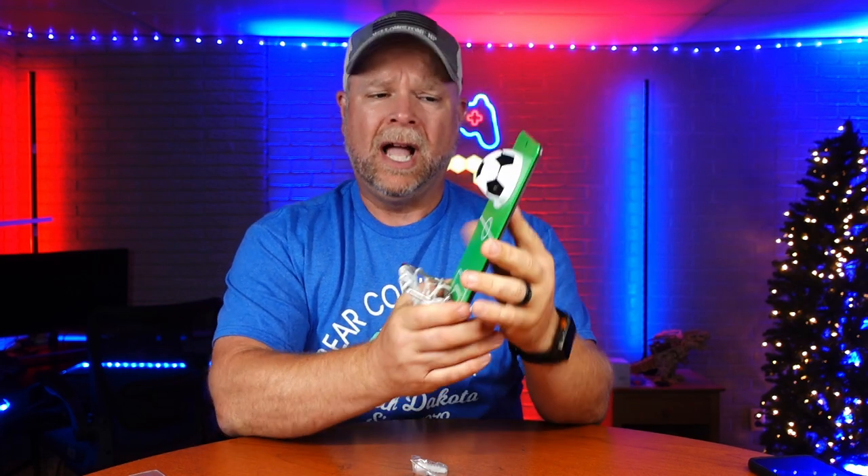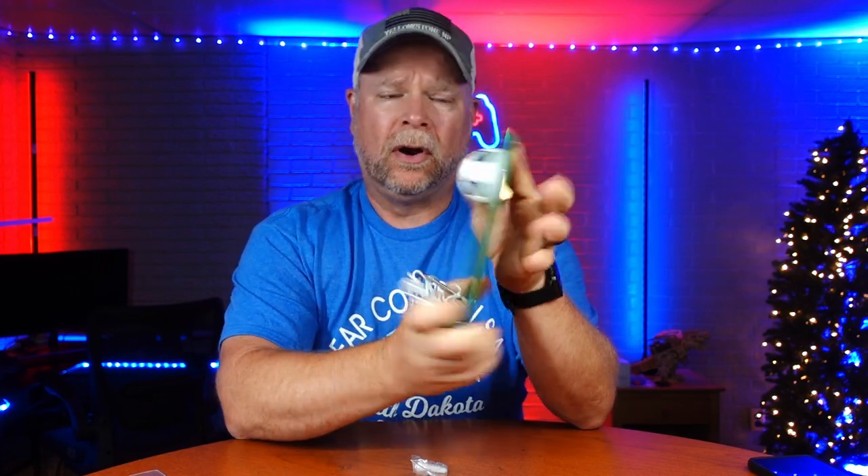Fun little gift for dad right here, whether that's going to be Father's Day, birthday, or a holiday like Christmas or whatever. This is a bottle opener.